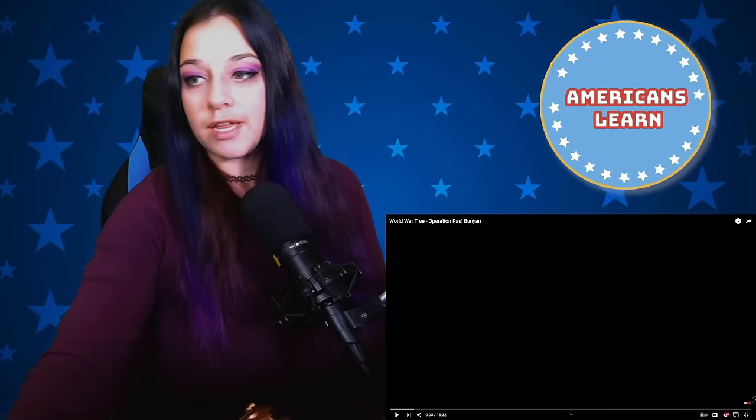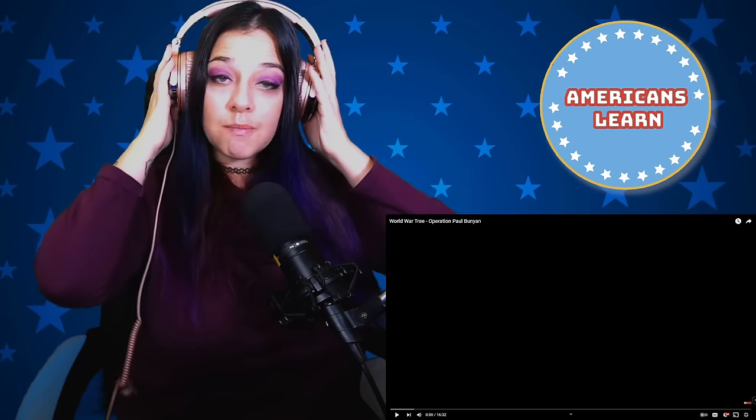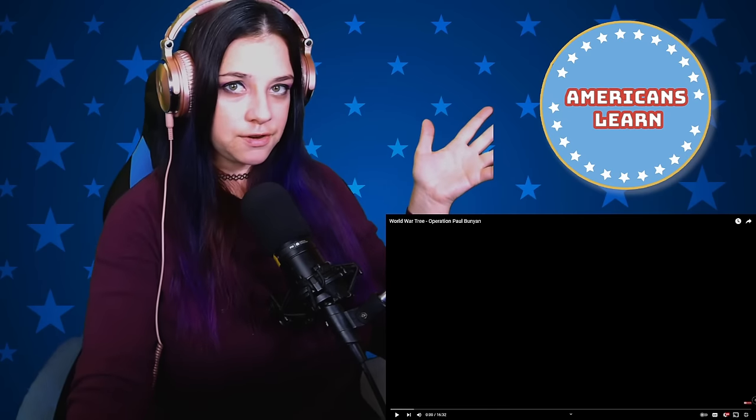Hello and welcome to Americans Learn. My name is Lauren and today I am going to be looking at a Fat Electrician video. This one is 'World War Tree' and it was requested by channel member Joe Fravel. One of the perks of the membership is that you can request any video and we will post it a day of or day after the initial request is seen, so this is going up early just for Joe.